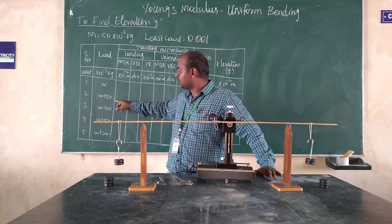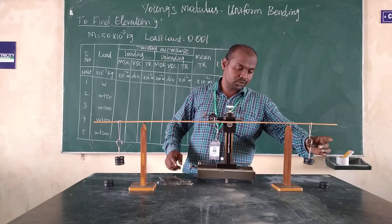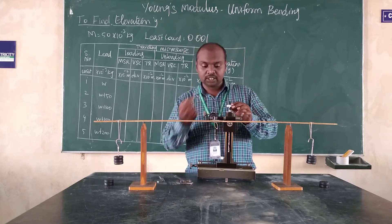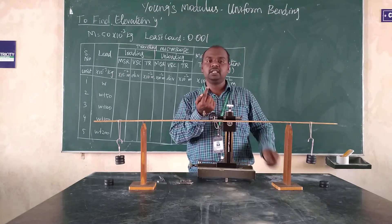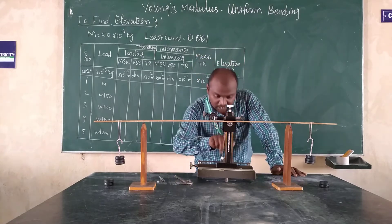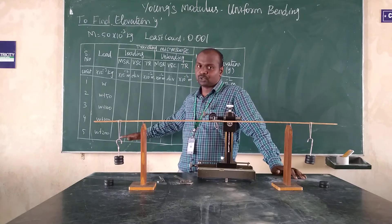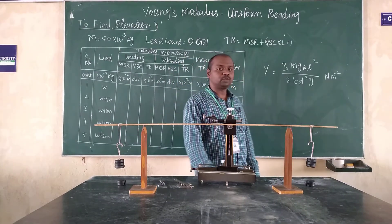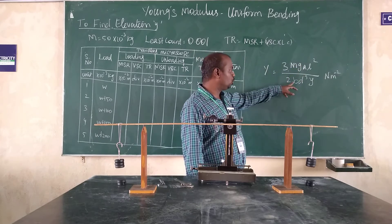Both the main scale reading and vernier scale reading values we write in the W plus T column. We continue adding one mass at both ends, taking readings for each load added. After taking all the readings, we substitute the values into the formula Y is equal to 3MgaL squared by 2BD cubed.